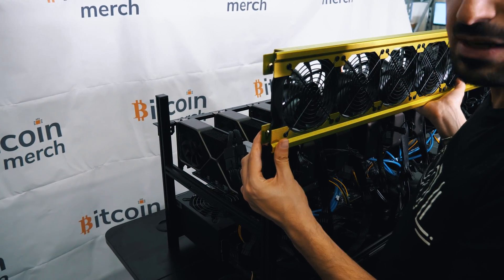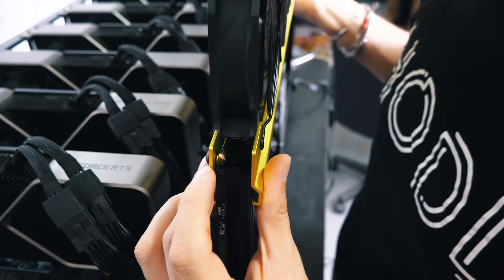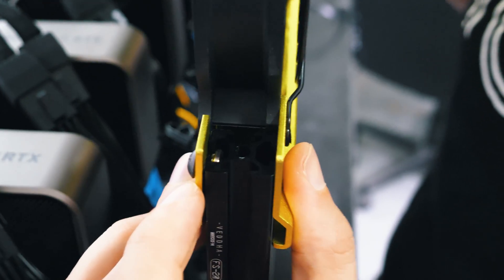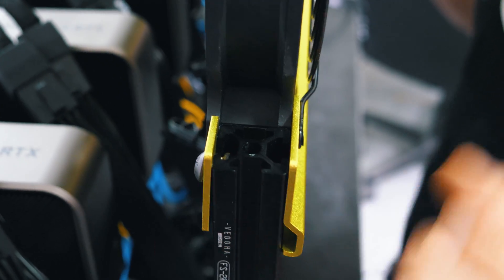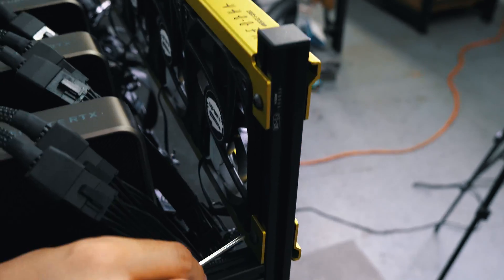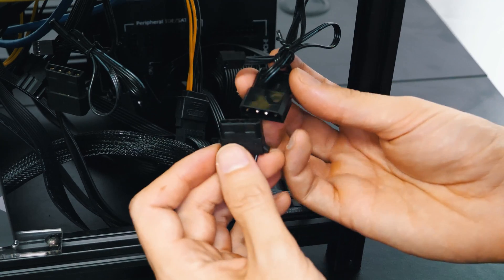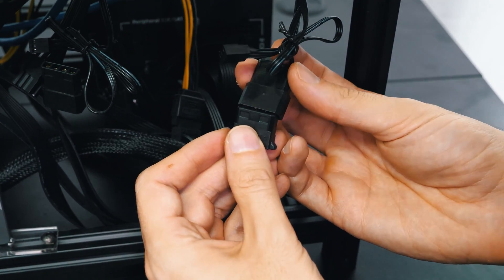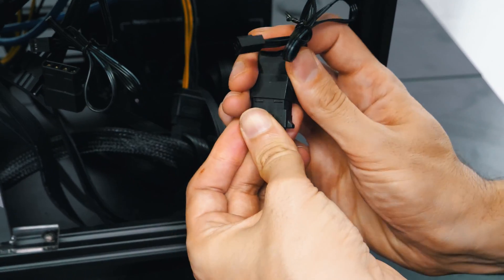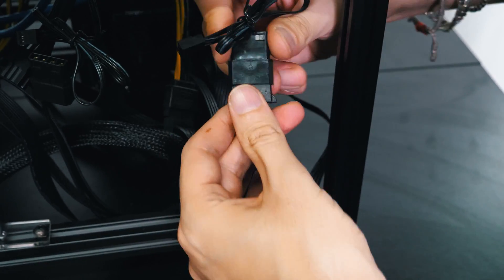We're now installing the front fan panel. We have to make sure this little piece aligns and goes inside — it can be a little hard, so just pay attention and be careful. Slide all the way down on both sides. Now we're going to put the cap on and tighten the screws on both sides. We are now going to install the fans — each fan has its own plug and the power supplies have the plugs for it. It can be a little hard and sometimes needs some force, but just be patient and it will work.